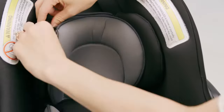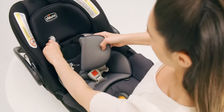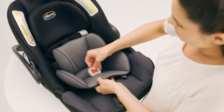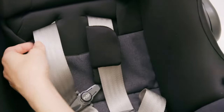Remove the optional headrest insert and newborn positioner. Then remove the shoulder pads from the shoulder straps.